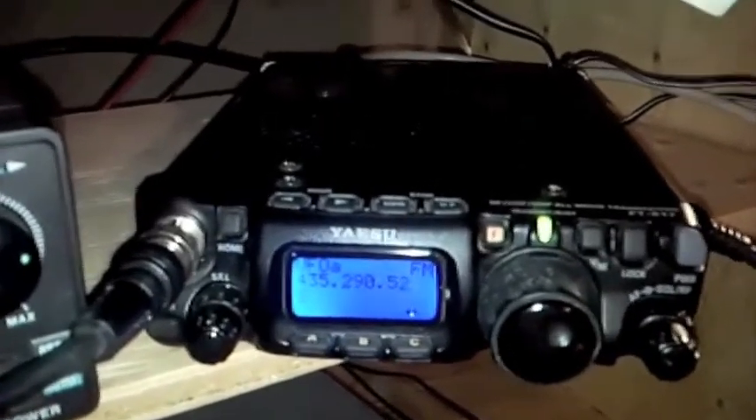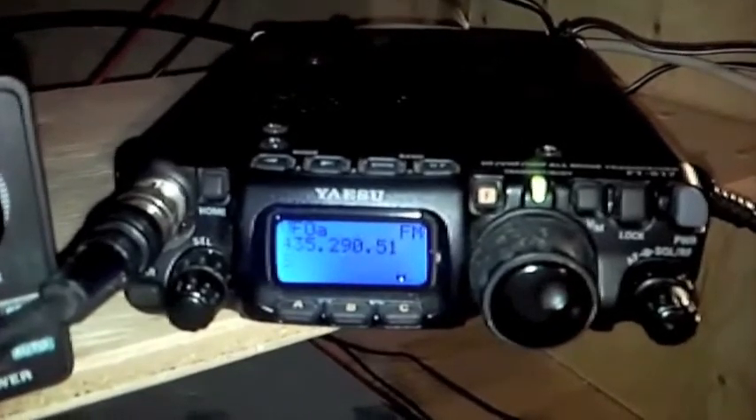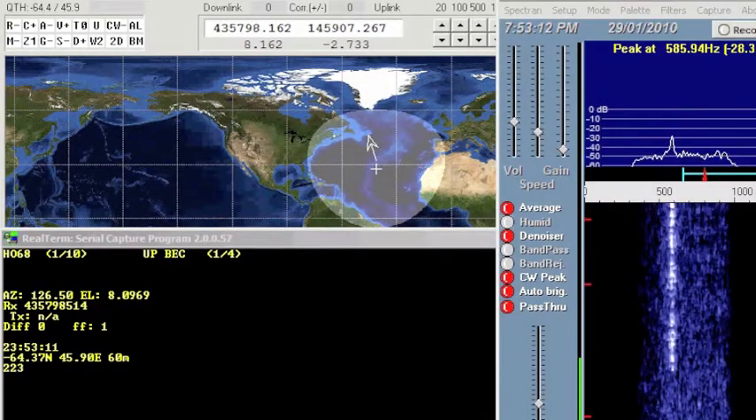Next, you're going to see a composite screen with the serial output of QRP Tracker, SAT PC-32 — which won't be tuning the radio — and SPECTRAN, to observe the frequency shift of the downlink.